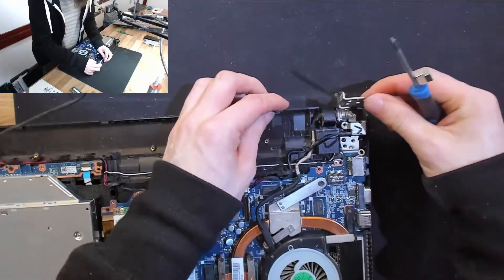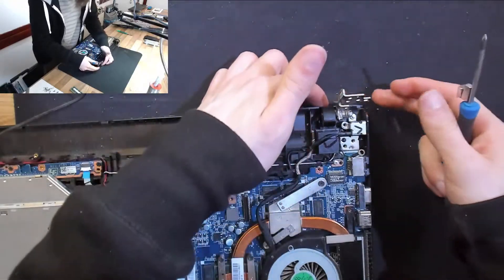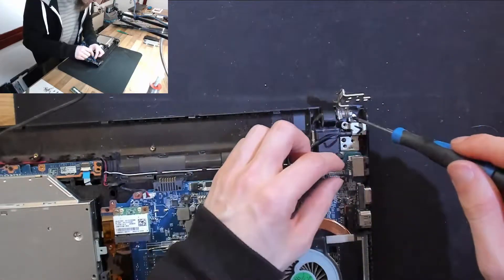These hinges are super loose, which is not a good sign either. It's possible that the hinge in the display assembly has been pinching the cable — that might be where we're going to find our issue.